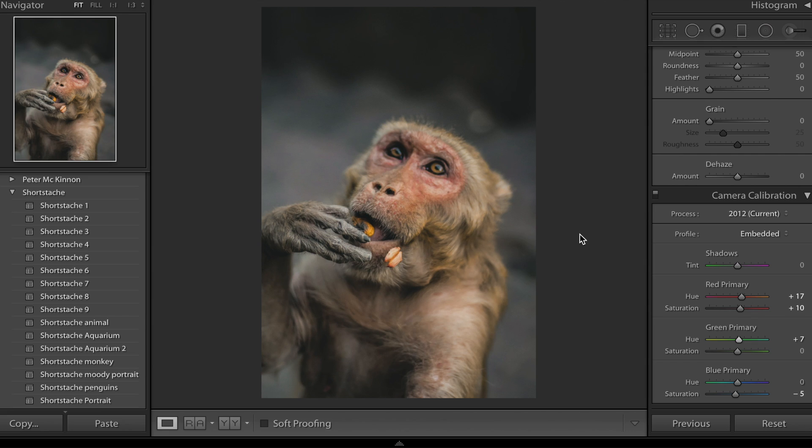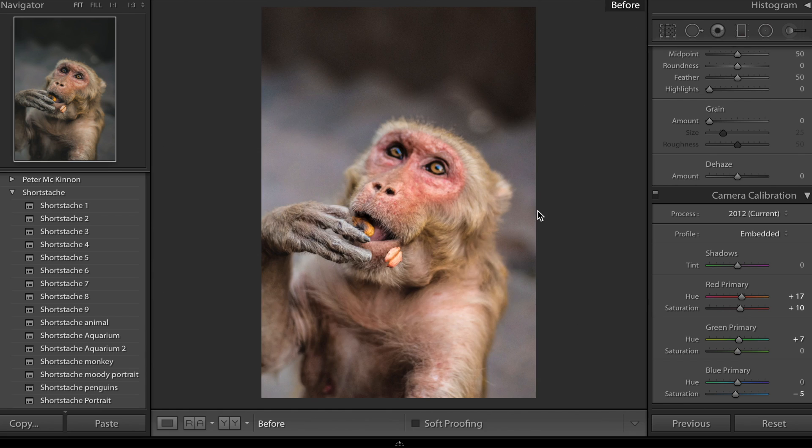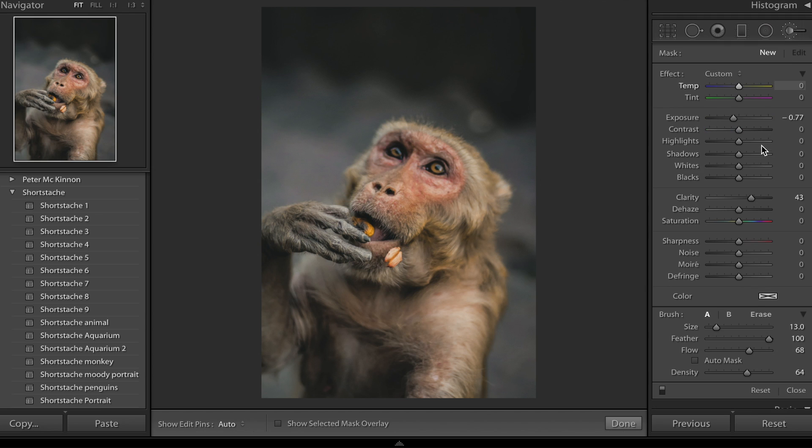That's pretty much all done. If I do before and after you can see the drastic difference all that editing has made. A couple of additional adjustments you can make: grab the brush tool, drop the exposure a bit, bring up the clarity, and brush in some of the shadows a little bit to make them a bit darker — you can really see in lots of his images he adds a little bit more natural contrast in certain places using the ellipse or brush tool. Then make a new brush, increase exposure and clarity, and brush that over the monkey's face to divert the viewer's attention towards the center of interest.